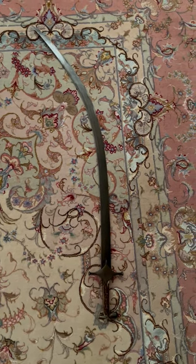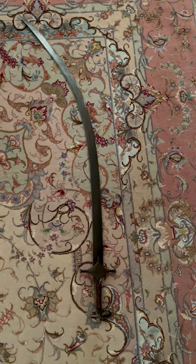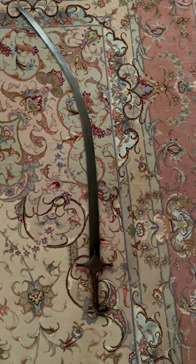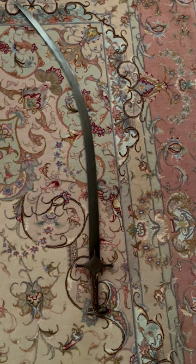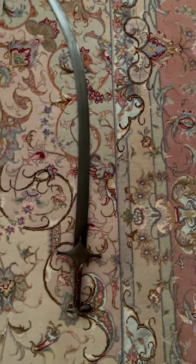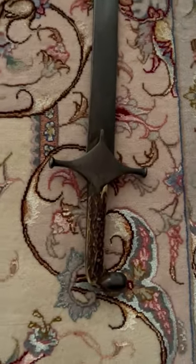This is a Persian sword with a patterned crucible steel blade and the handle is made of stacked horn scales. The cross guard is also made of patterned crucible steel, and the kola hak pommel cap is also made of patterned crucible steel.